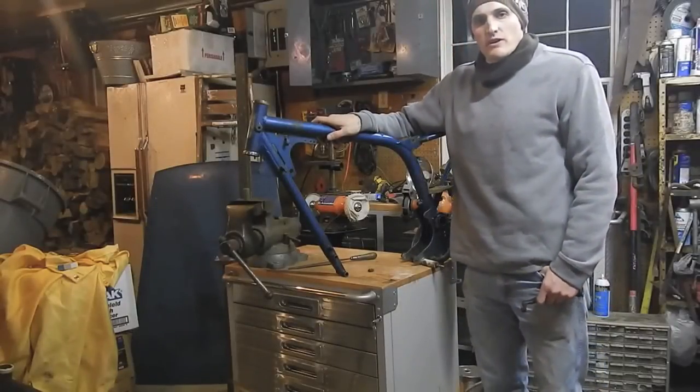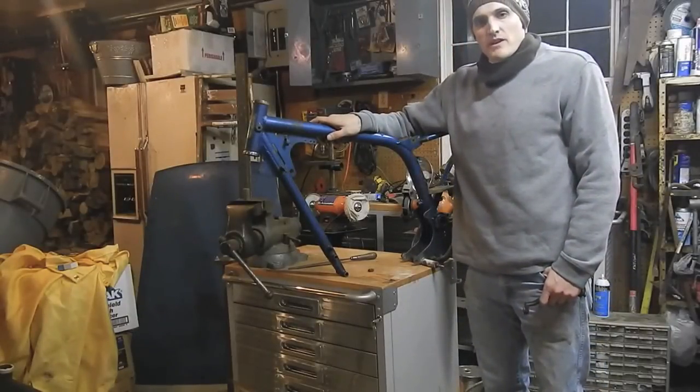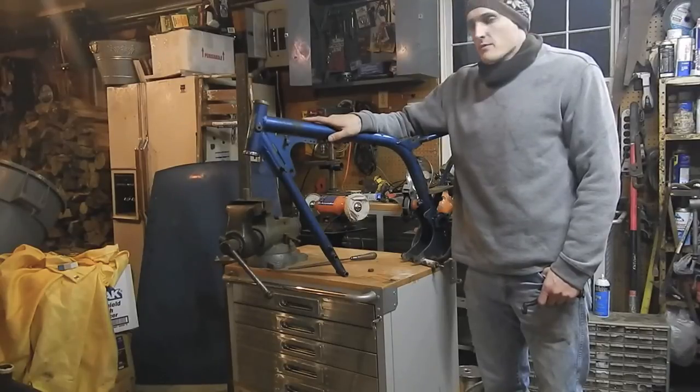Hi, my name is Adam Prince. I work at Crisp Lime Metal Forming, and today we are repairing a motorcycle frame.